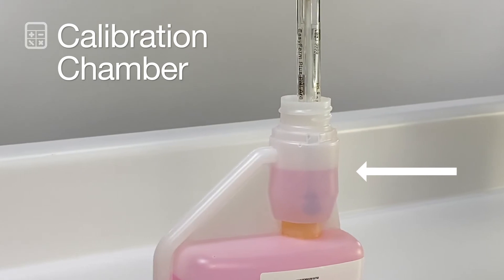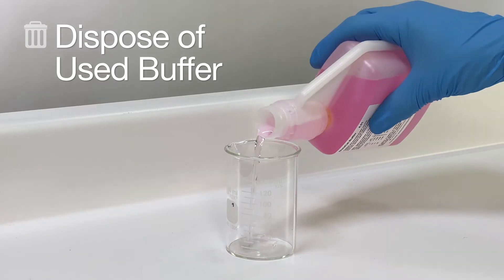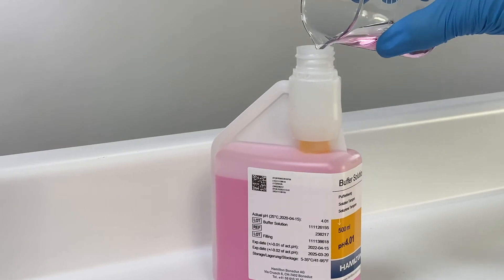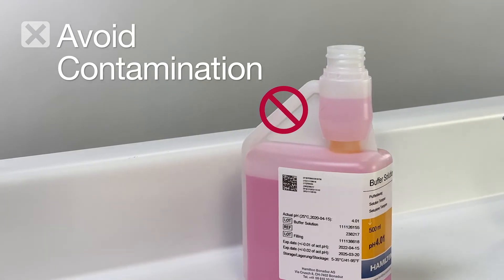You get a consistent amount of buffer each time with no wasted liquid. Once the calibration is complete, the used buffer can be disposed of. This dual compartment design avoids contamination by preventing used buffer from being poured back into the bottle.